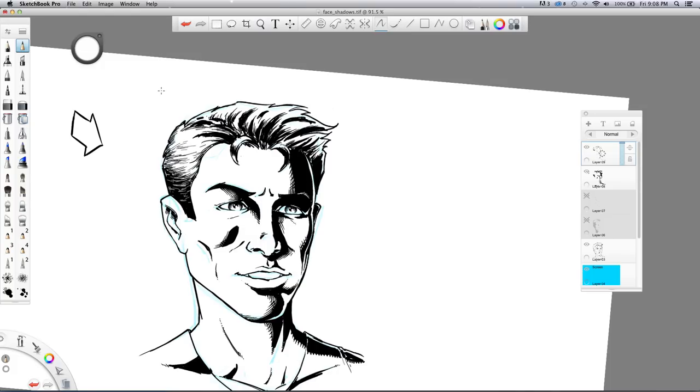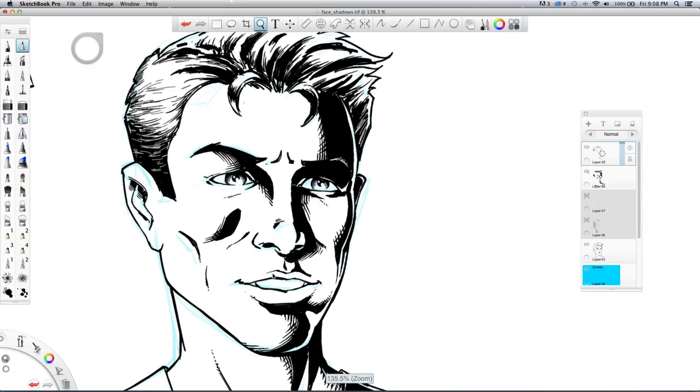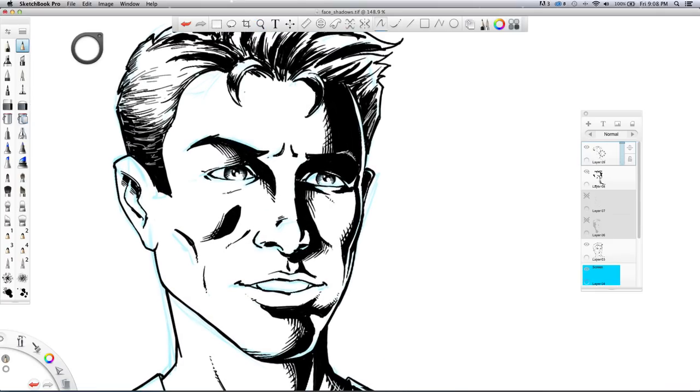Maybe I want to show where the eyebrow is over here so it's not completely lost — actually I don't like that, Control Z — maybe just a few little lines like that, that's better. This guy doesn't have a ton of wrinkles; if he's older I'd go back and do all the age lines, but he looks like a younger character so I won't worry about that. I'll do a few more lines in the hair, and you can even go back and add to your cross-hatching with something like this, a little line through there — just little things you can do relatively quickly with the white ink.